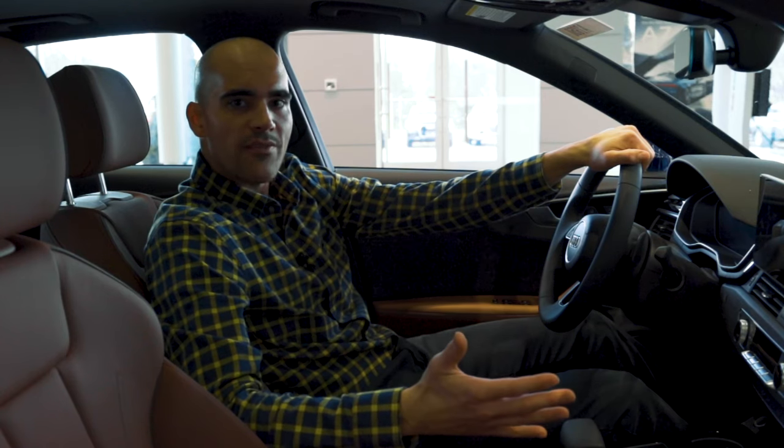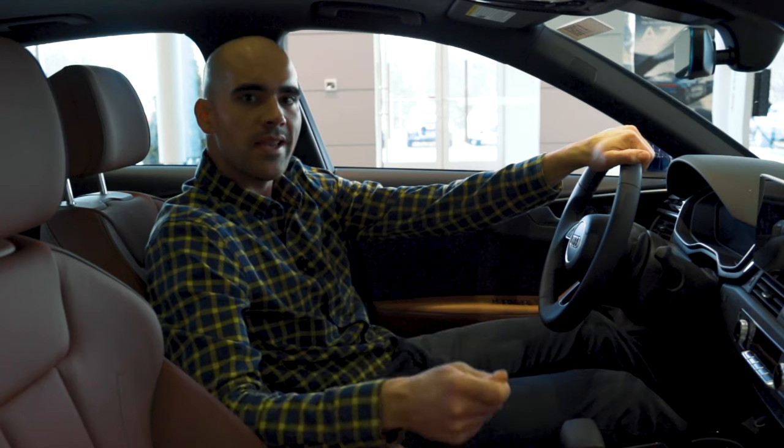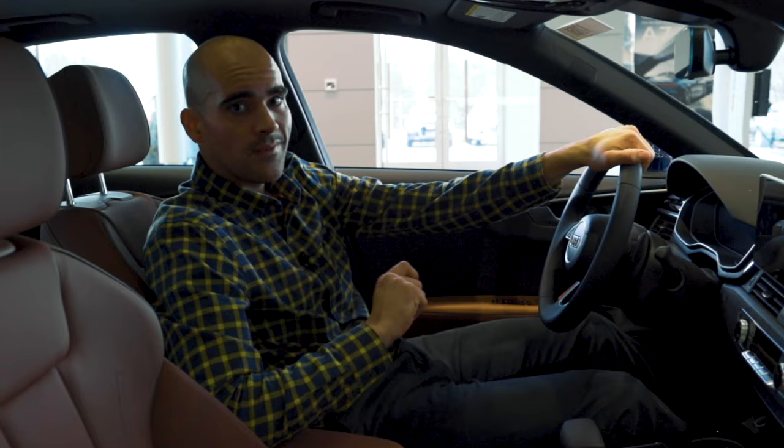Hey guys, Ryan McCrum here at Zimbrick Audi of Madison. Today, we're gonna look at how to properly get your seat into the correct position, because there is a correct position. Let's take a look.